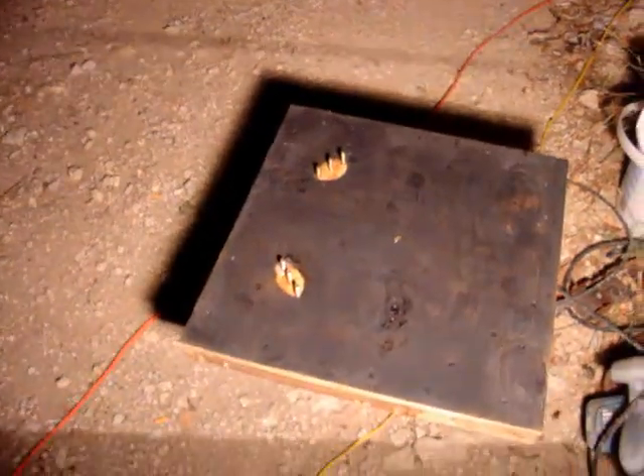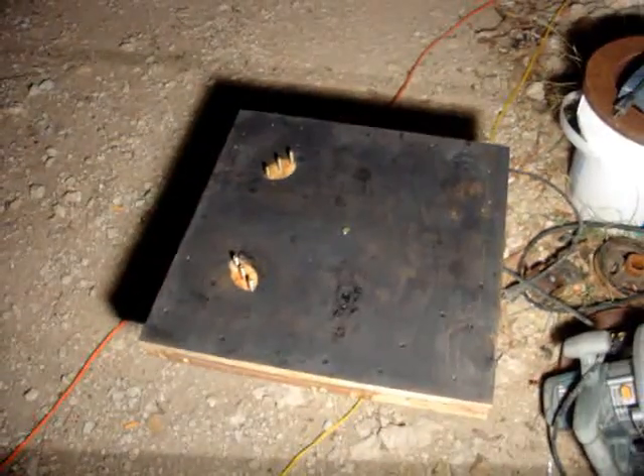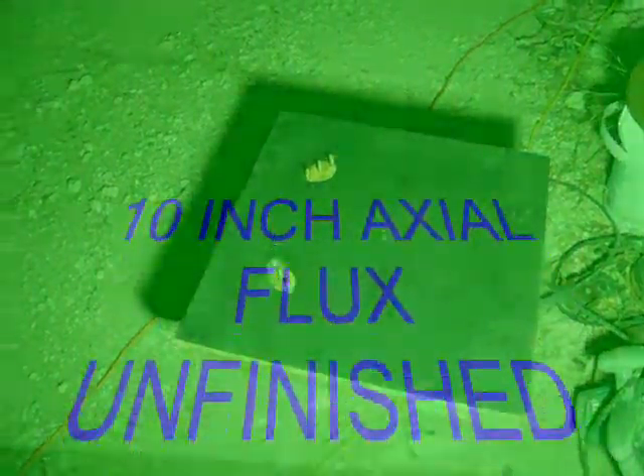It got dropped in shipping or something. Looks like it — I only painted it black and let it sit out in the sun, and she hardened up.